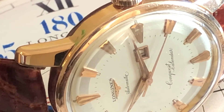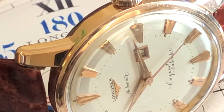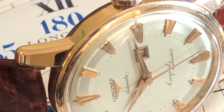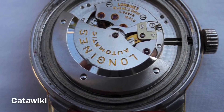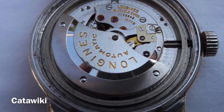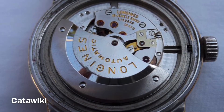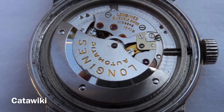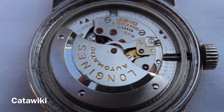This one that we're looking at is a 1959, reference 9007-6. It has a beautiful 18 karat rose gold capped case. I didn't want to remove the case back to look at the movement, so I found a couple pictures on the internet here on Keta Wiki.